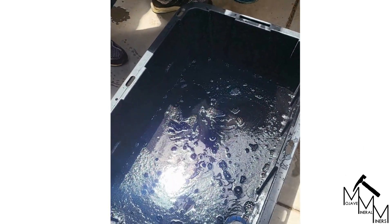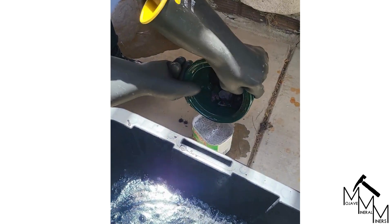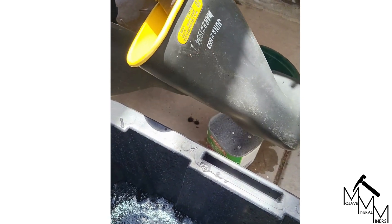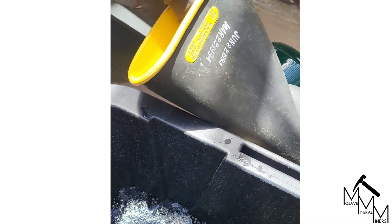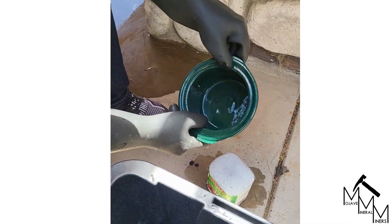Now this is dilute sulfuric acid, and now we're pouring the opal into our sodium bicarbonate solution. Let it fizz, let it do what it needs to do.